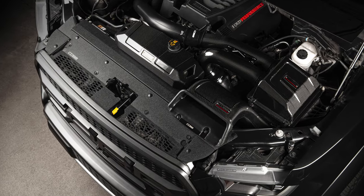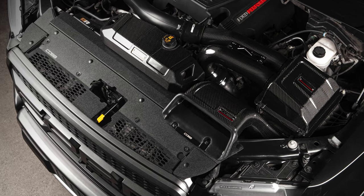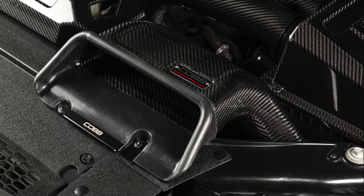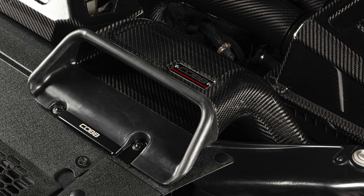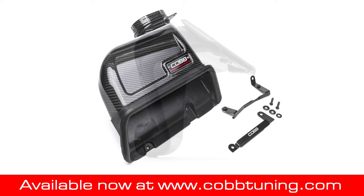And it works with the stock or Cobb intakes, so you can buy it as your first upgrade, or add it to our other Redline Carbon Fiber F-150 parts to complete the combo. So boost your way over to CobbTuning.com and scoop one up for your truck.